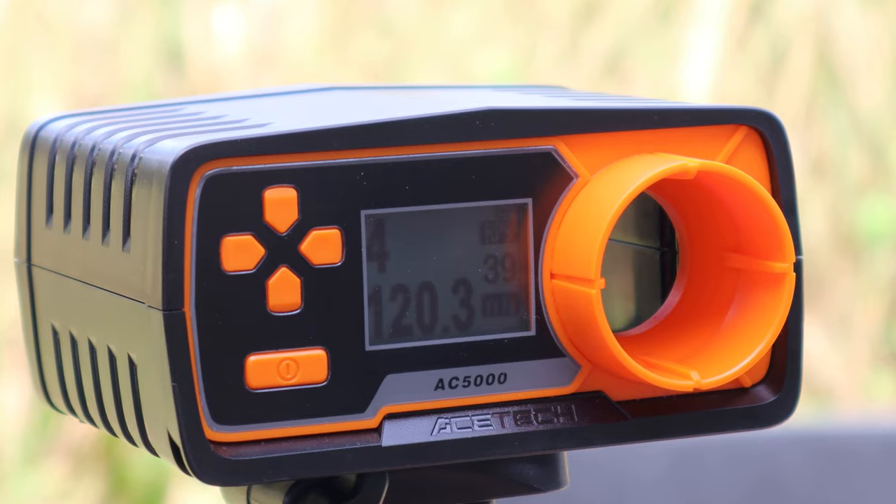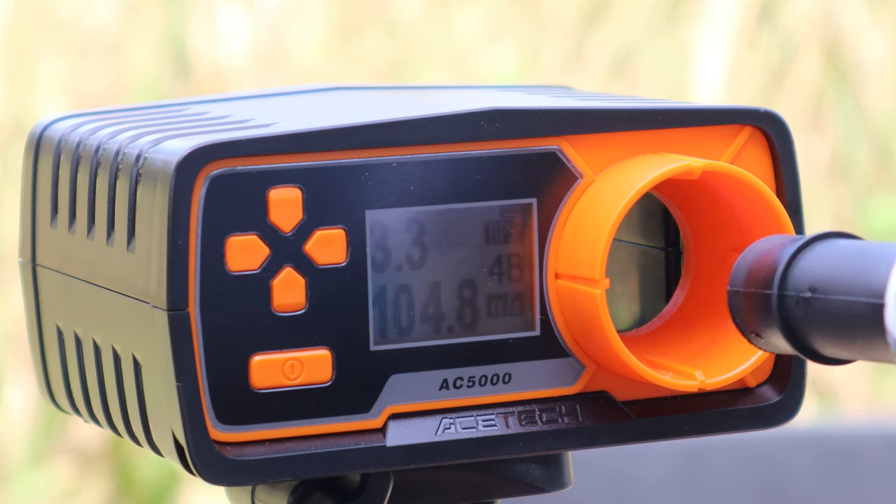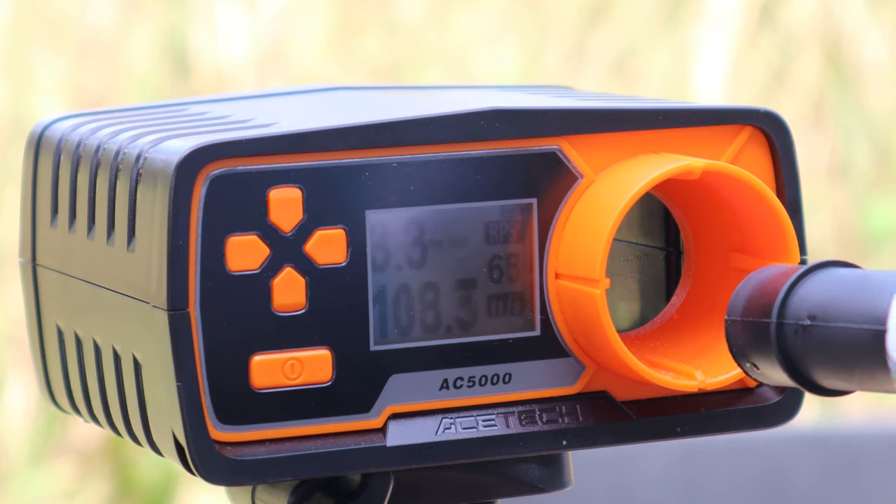I'm going to give up on 30 feet — we got two of the targets down. It's not really that accurate from 30 feet away and not that powerful either. Let's go ahead and test the FPS for the submachine gun. My theory is confirmed: the pistol is definitely stronger, shooting at about 100 to 110 FPS, whereas the pistol was getting up to 120-125 on some shots. Let's test the pain of this gel blaster at 10, 20, and 30 feet away.